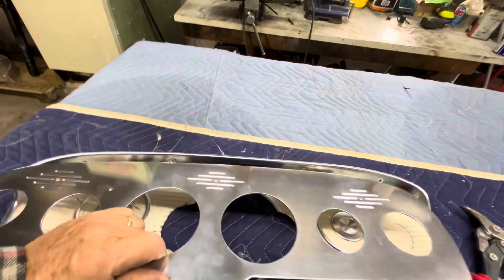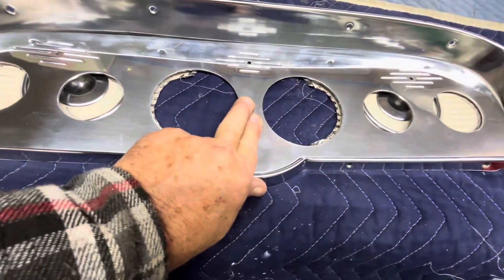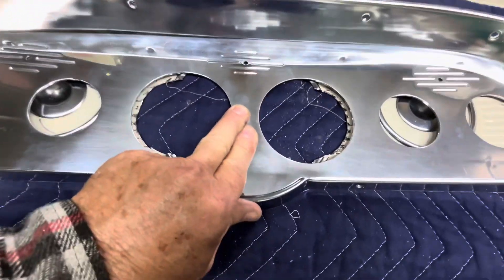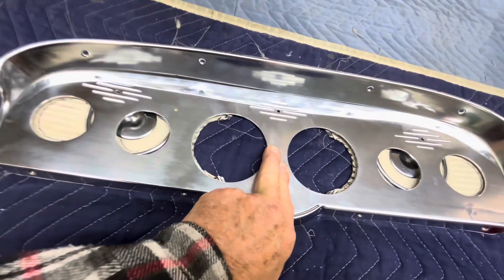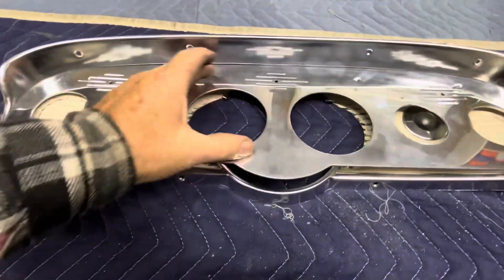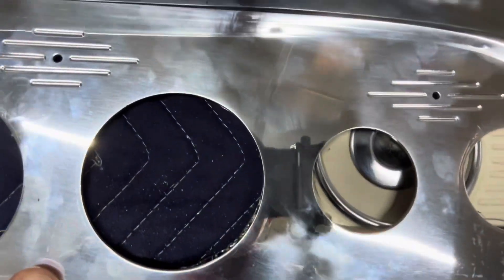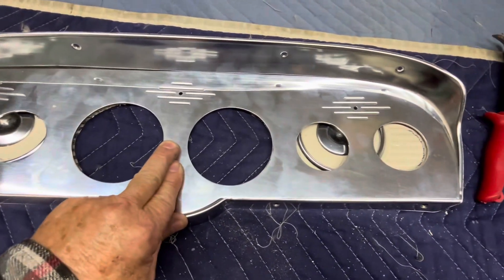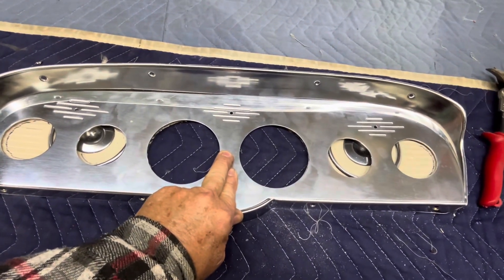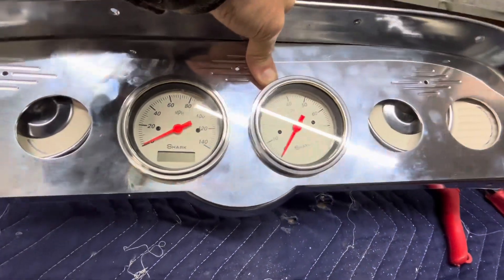Looks like we're a little short, so we're going to have to do some more trimming — but that's better than too big. All right, I think we're good there. We'll try the two larger gauges to make sure they'll go through the opening we've cut; if they do, then we'll get the four smaller gauge holes bored.